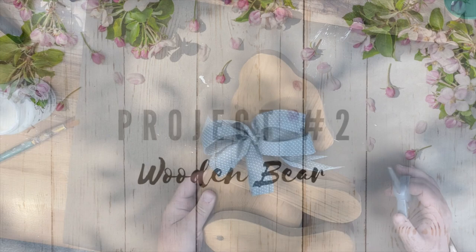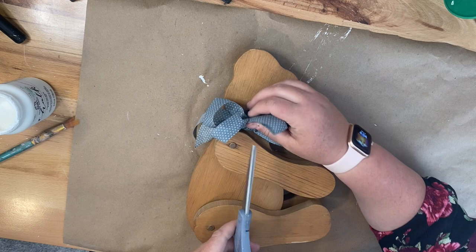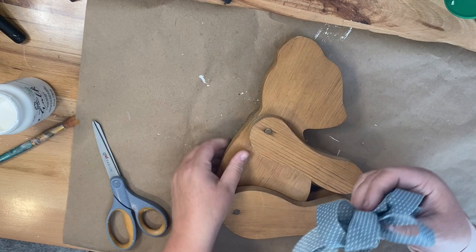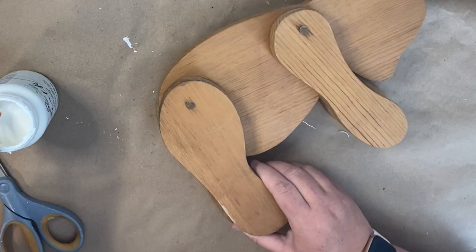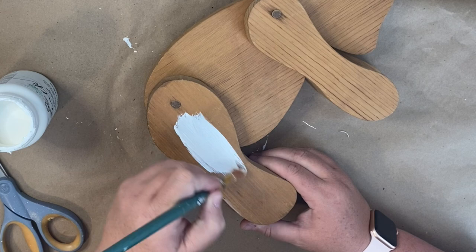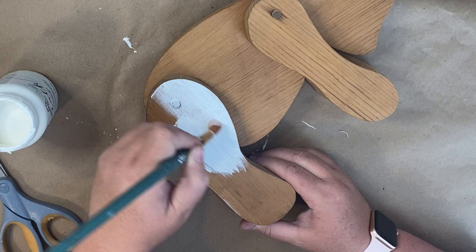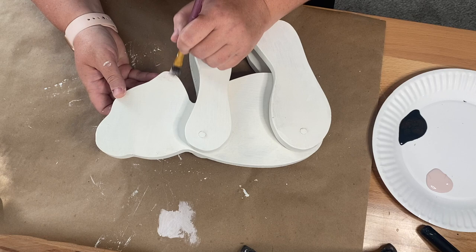For this project we're going to be recreating this wooden bear. I also picked this one up at the DI — I paid three dollars for it, same as the previous project. I'm just going to remove this really old ribbon that was attached to his neck and then paint him with some white Folk Art chalk paint, covering his whole body. This did take me a little bit because I wanted to get all of the side pieces, and I had to move his legs and arms up and down to get into the creases.